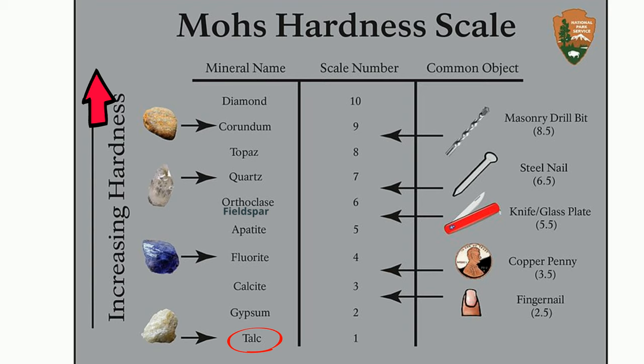At number 1, talc. 2 is gypsum. 3 is calcite. 4 is fluorite. 5 is apatite. 6 is feldspar. 7, quartz. 8, topaz. 9, corundum. And then the hardest is diamond.